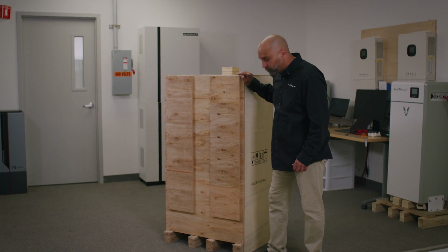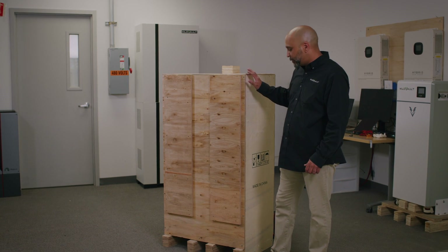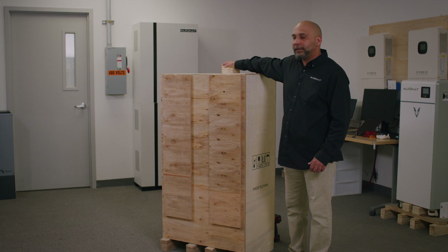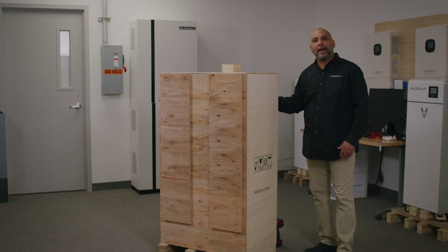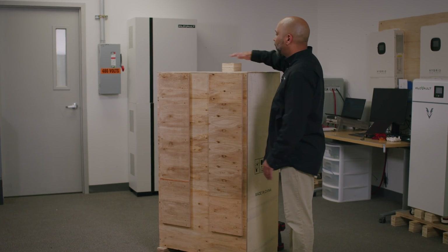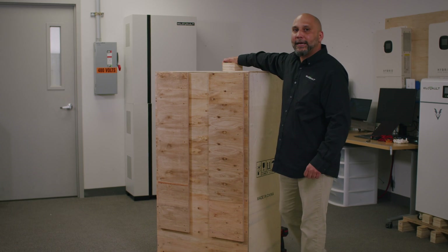This is the actual crate that you will receive with Habexcel. I do have to mention two things. You will have to use the top part of the crate and also the back part of the crate. The front part of the crate is located over here, but we will be using this back part as a ramp. We will also be using this top part as a support for the ramp so your Habexcel can just roll down the actual crate.